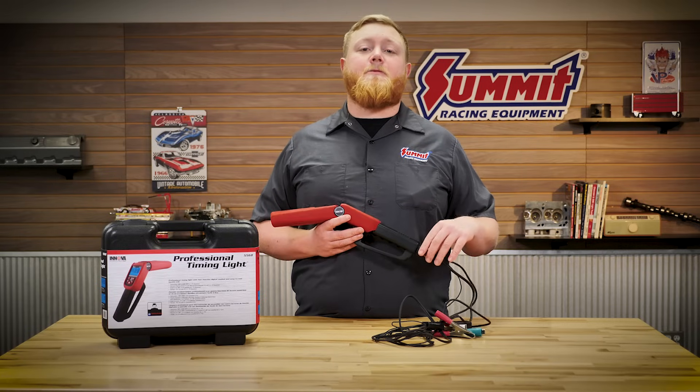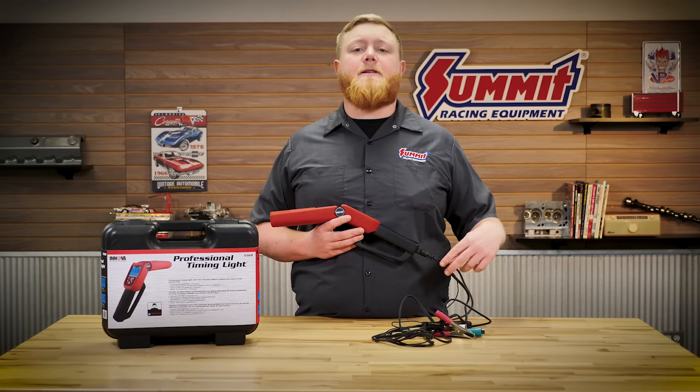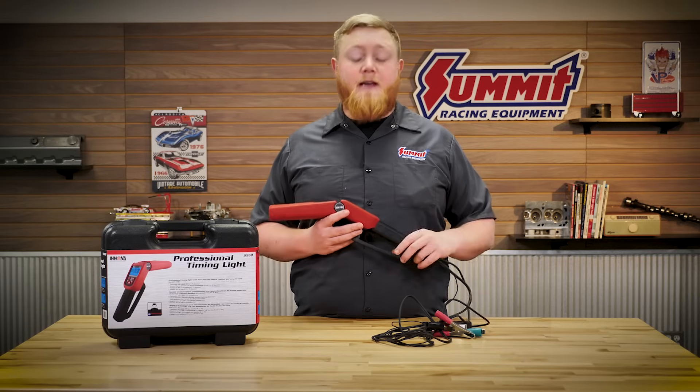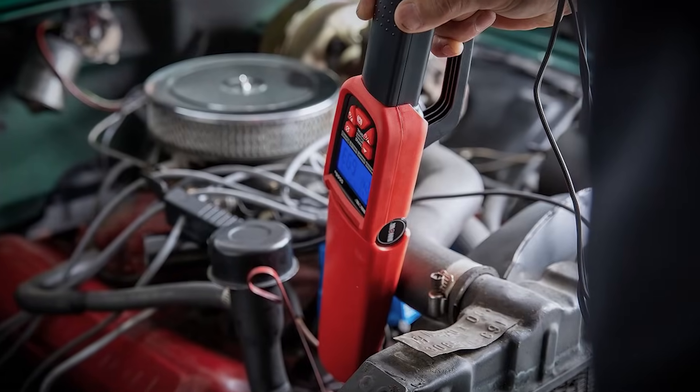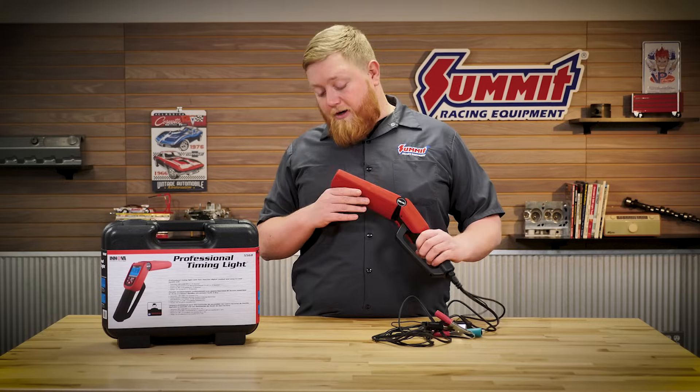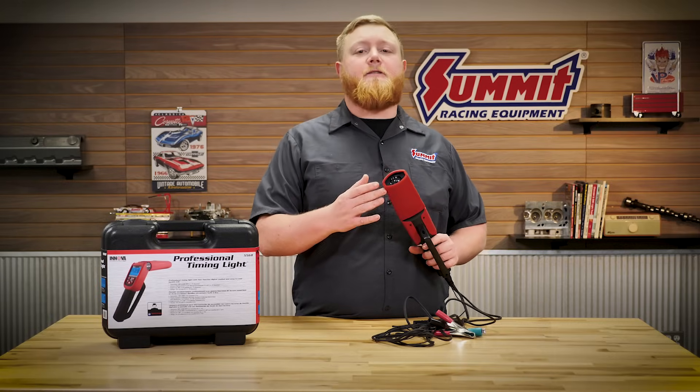This cord is also replaceable, so if you have a little snafu or you wear this thing out, you can get a brand new cord without worrying about buying a brand new device. It's also rubberized coated so it's going to be rugged, because you're going to be banging it around in an engine bay.